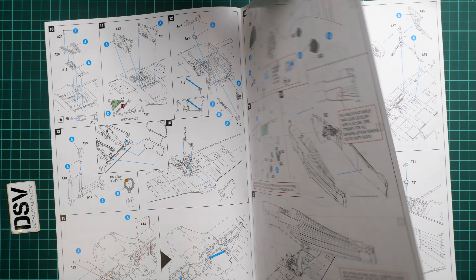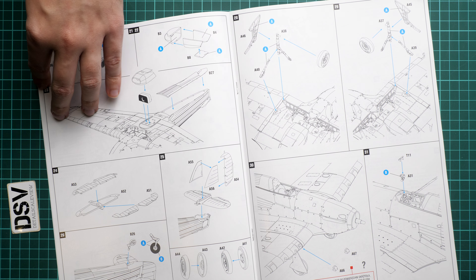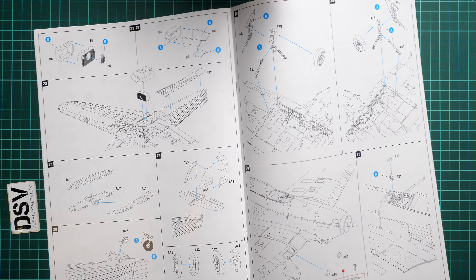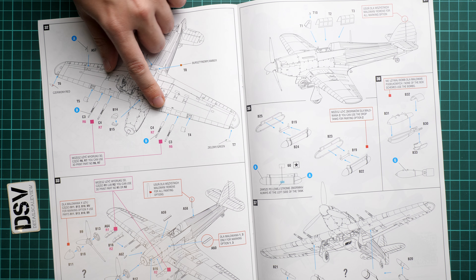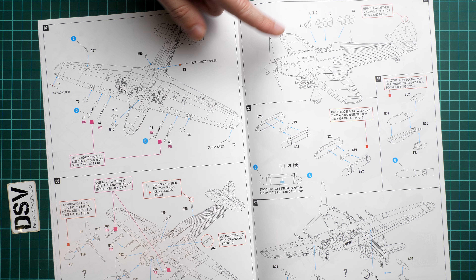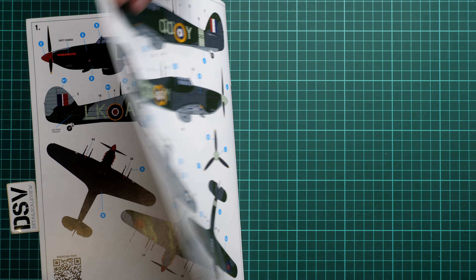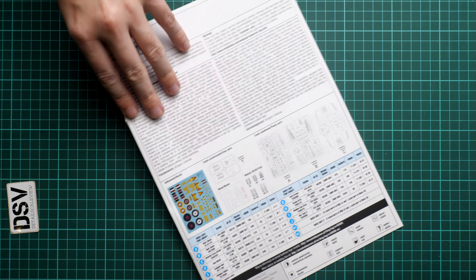The manual continues with cockpit details, the control stick, and main landing gear wheel well features. The instrument panel is installed into one fuselage half, then the halves are joined and placed onto the wing — which also serves as the cockpit floor. Subsequent steps cover tail surfaces, landing gear, machine gun barrel installation using the 3D printed parts, antennas, and the canopy with a choice of open or closed. Finally, two marking guides cover the first two options, and a third is on a separate page with a QR code for additional information.